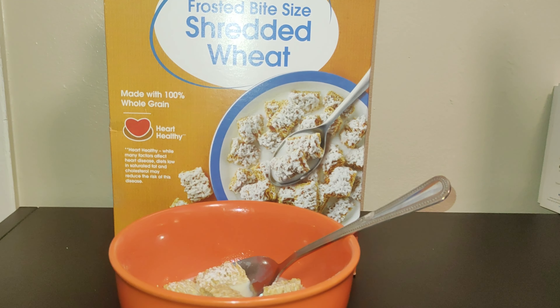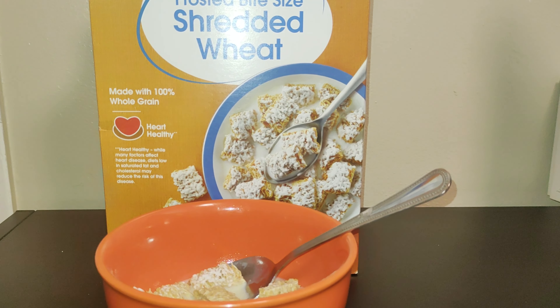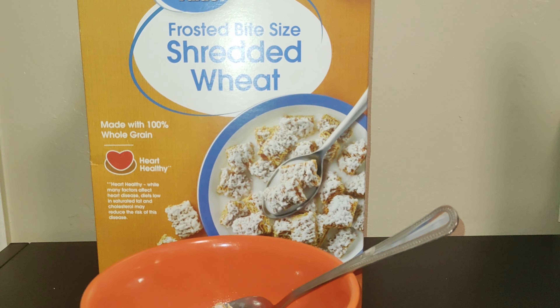Yeah, otherwise solid choice. If you don't like a super sweet frosted mini wheat, just go for this — can't go wrong.